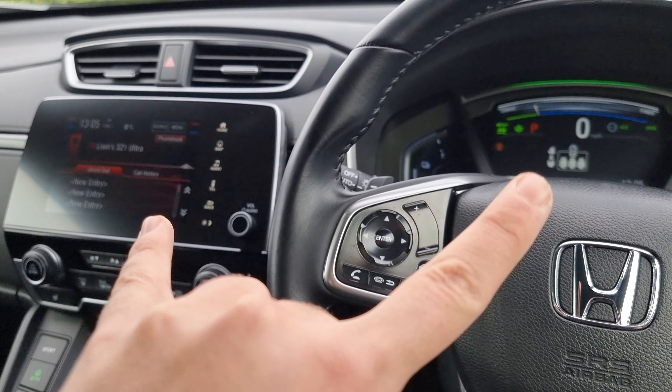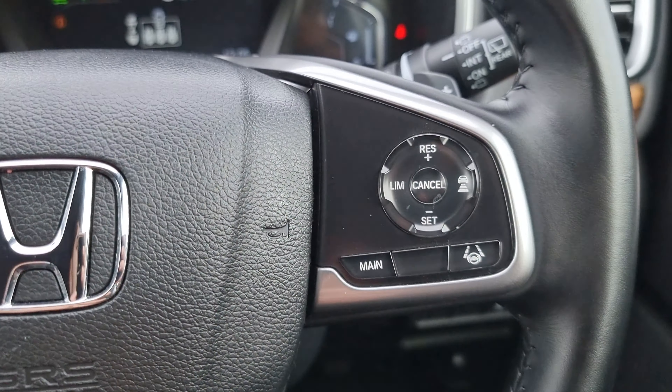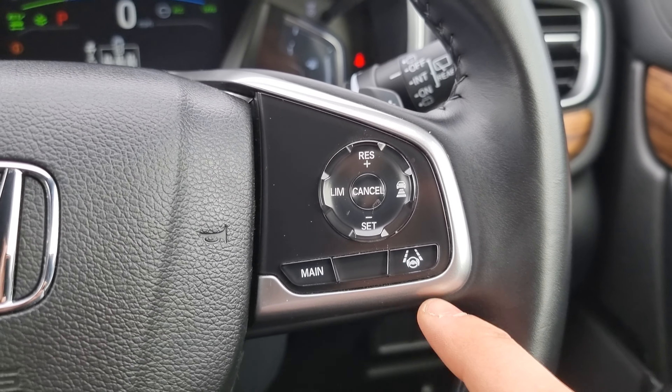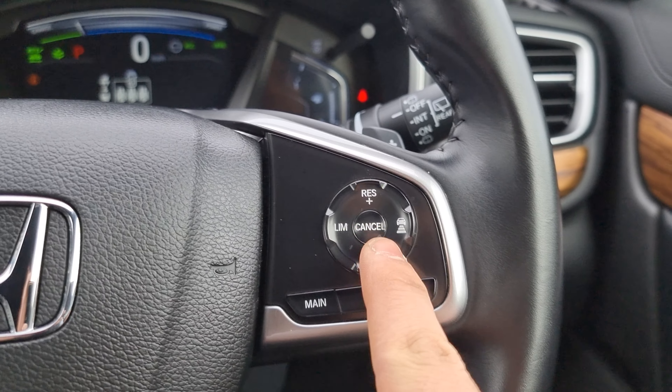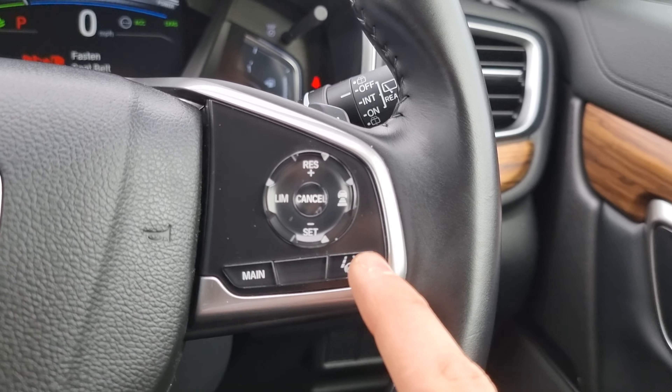So the footwells will light up blue. You've got your ECVT gearbox with your electric handbrake, your Sport, Econ, and EV mode just there. We've got dual climate control, which can be operated via the touchscreen display, with two front heated seats.